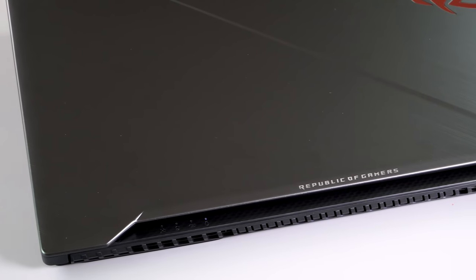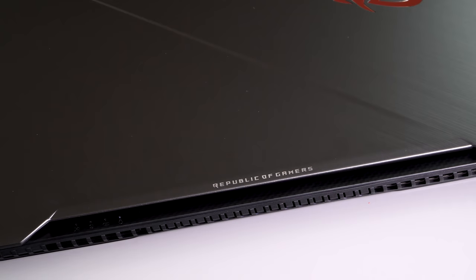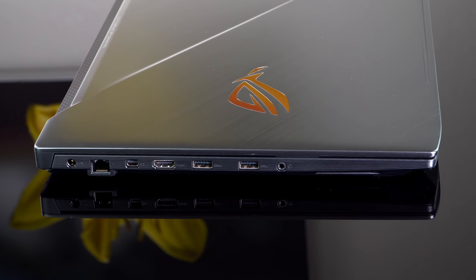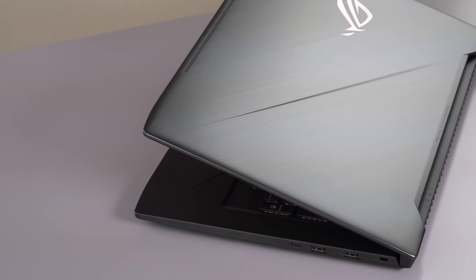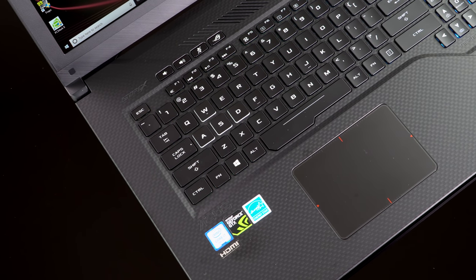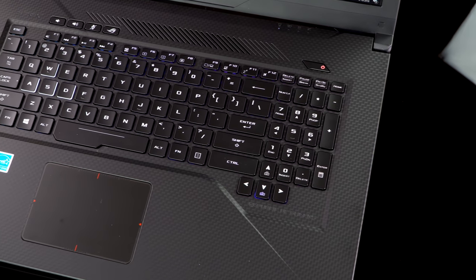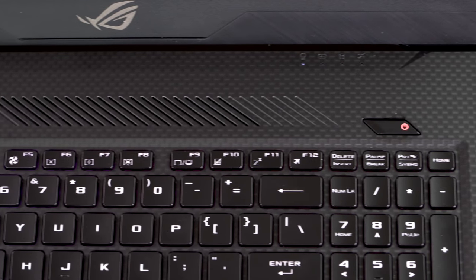Also with the Strix SCAR edition, it's growing up in looks. Where it used to look kind of plasticky and cheesy — which isn't unusual for gaming laptops even at higher price points — now it's got a really nice-looking aluminum lid. It scratches a little bit if you're not careful. It's gunmetal, a little more mature looking. The inside has a carbon fiber finish, so it's getting more classy looking, better put together, less creaks, more solid design.